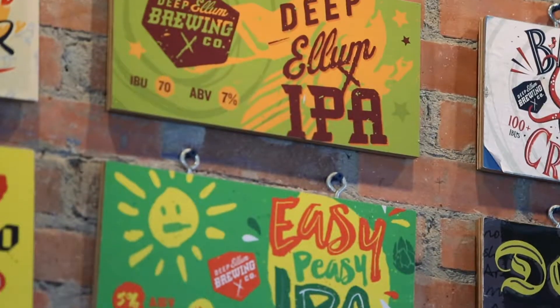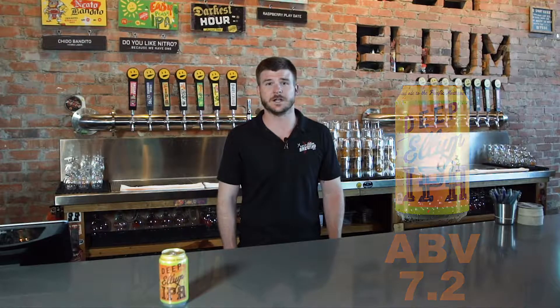Thanks for taking the tour with me. Now let's try some beers. Here we have Deep Ellum IPA. This is the beer that started it all, one of the first flagship beers of our core brand. It's loaded up with those citrusy hops that we all love. It comes in at about 7.2% alcohol.